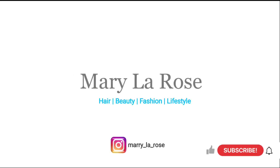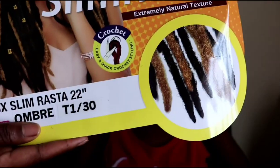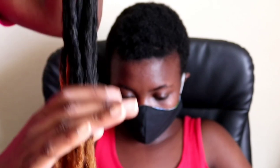I am going to use these ombre dreads — I cut them in half and they look like this. I am also going to use hair glue and yarn or wool. This hairstyle can last for more than a month, but if you want to keep it longer, please follow each and every step in this tutorial.